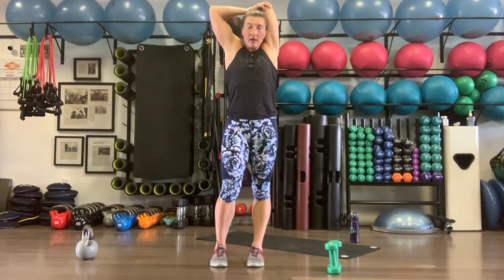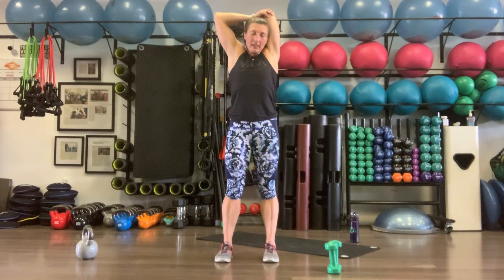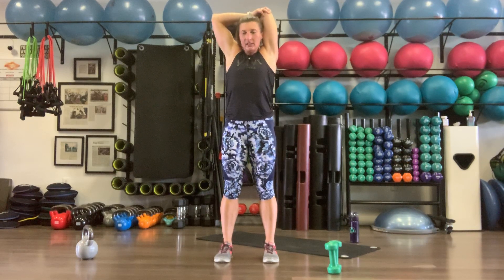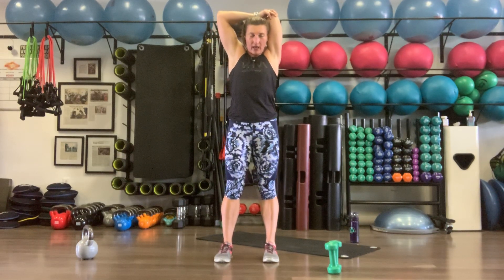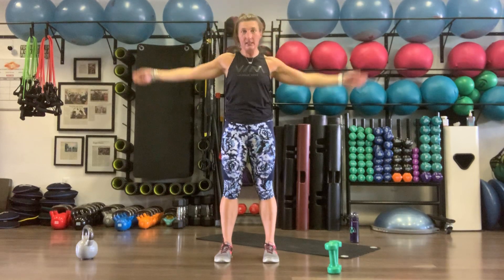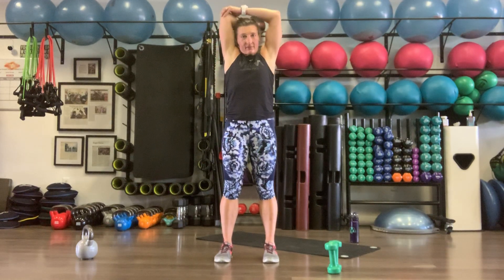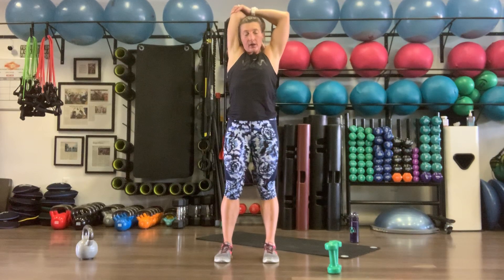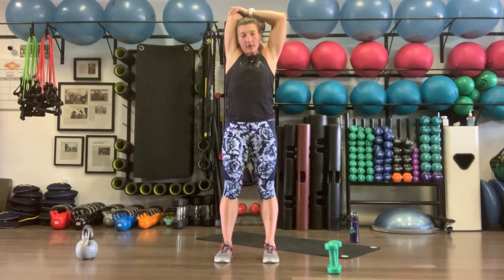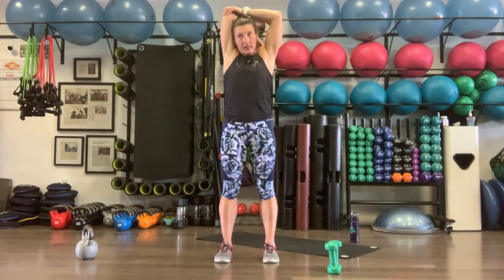Three rounds down, one to go — let's get a little stretch. Right hand grabs the left elbow, take a little breather, get that breath back. Feel that nice tricep stretch — that'll feel good going into that crab. One more round of upper body work, then we'll move on to core. Switch sides — left hand grabs right elbow.